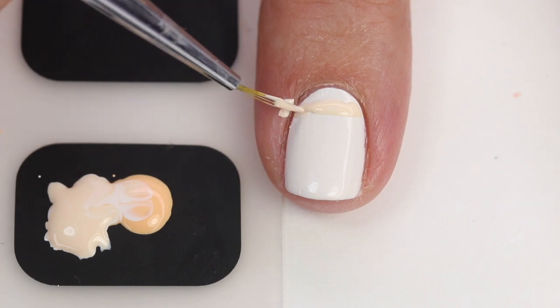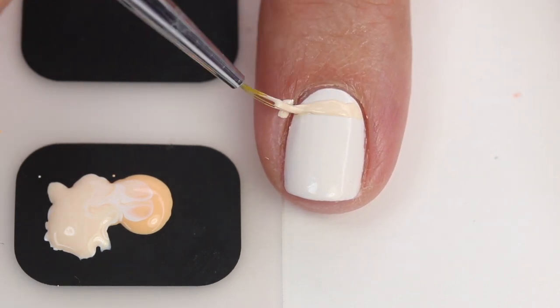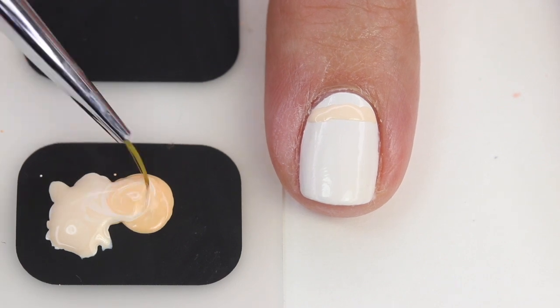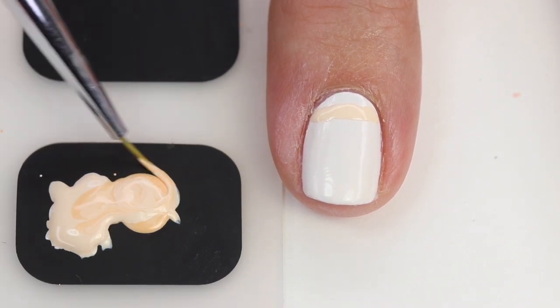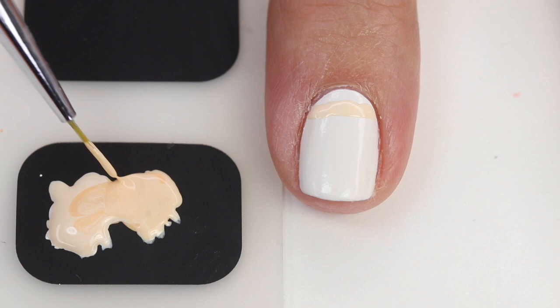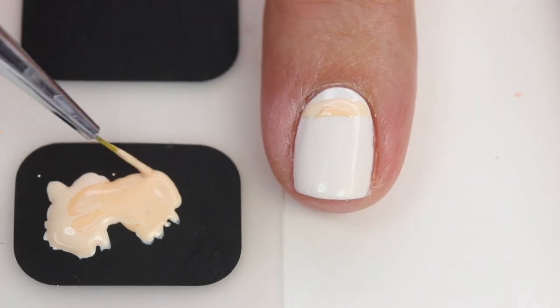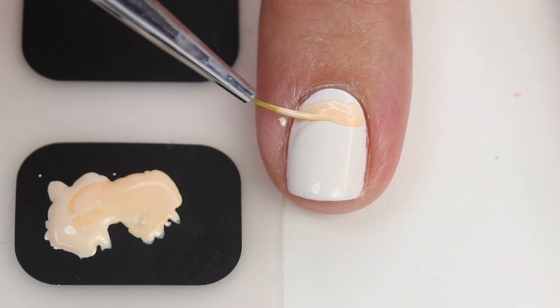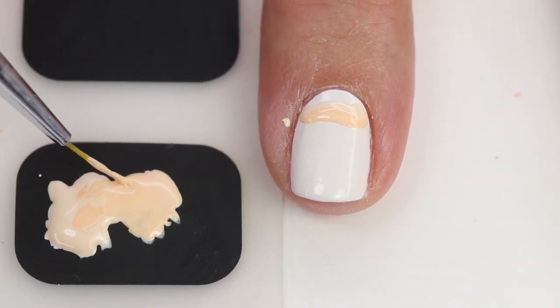You kind of just do it in a waving motion — it's really nice and you can't really mess it up because it's a wavy design. Then I'm going to take a little bit more of that orange and make it just a tad bit darker, more of a medium tone. I'm going to paint that on next, doing a layer about the same thickness as the first one, and this will give you that next shade.